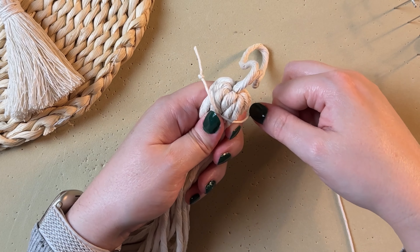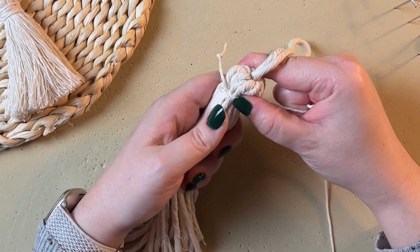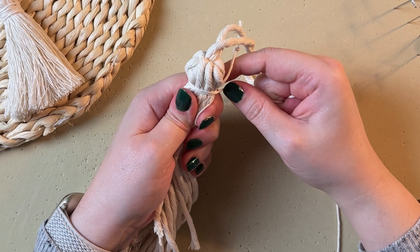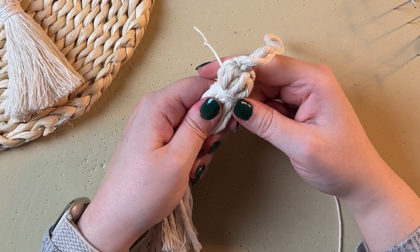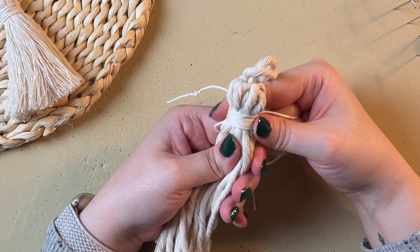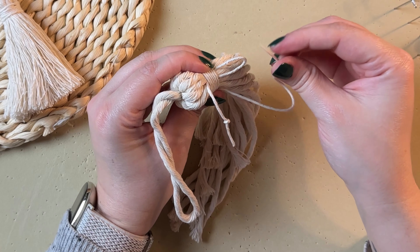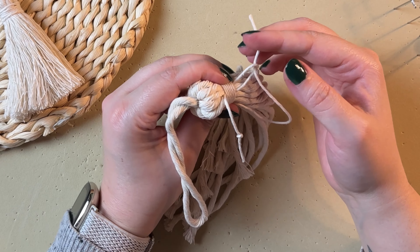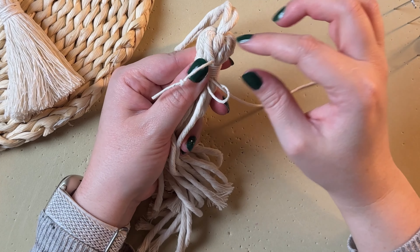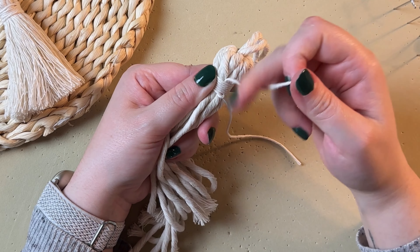Next grab your long tail end and start wrapping it around your tassel. This cord is going to be wrapped around several times around your tassel and around the loop end, and you want to work your way all the way down towards the bottom of your loop. Once you get to the bottom, find your loop end and take your long tail end and thread that through the loop. You're going to use that knot and pull on it so that the joint end is right in the very center of your wrap.